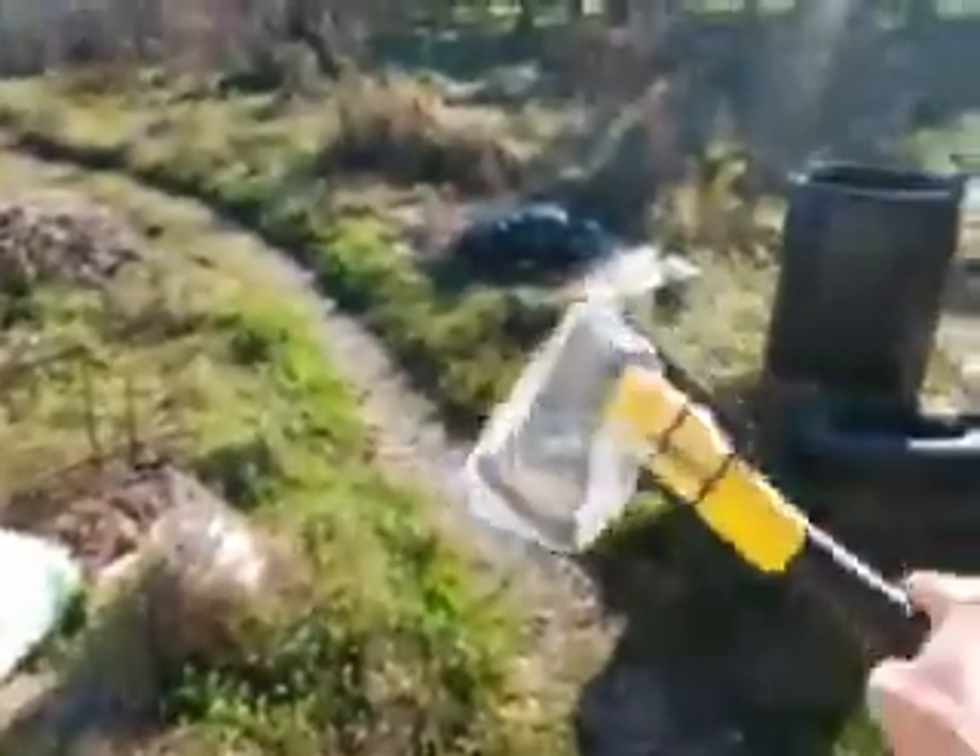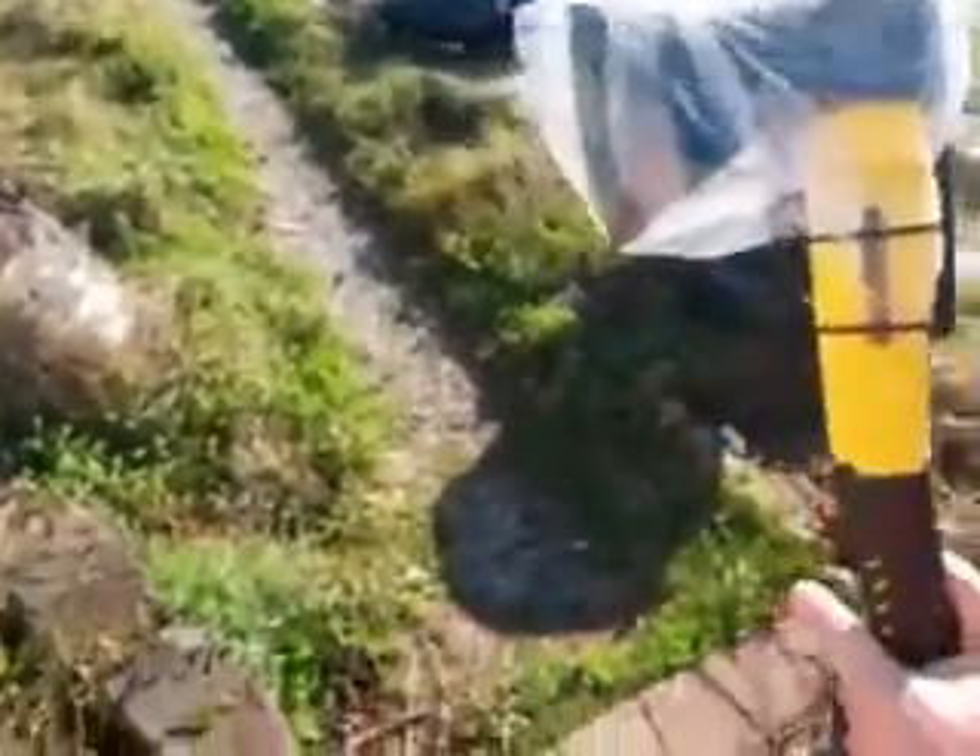Alright guys, Nana Noof here. Today we are going to unbox this bad boy. It's a hand axe. Yeah, it's a hand axe.